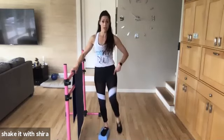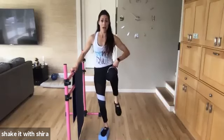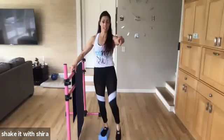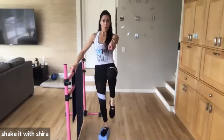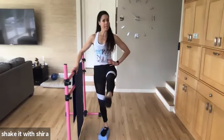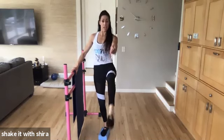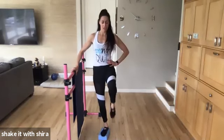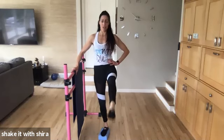Hold. Forward. Up. Up. Up. Go. Eight. Seven. Six. Five. Three. Hold it up. Point. Point. Suck that belly button in. Tall through the head. Lengthen through that leg through the toe. Reach. Reach. Four more. Yes. Two more.